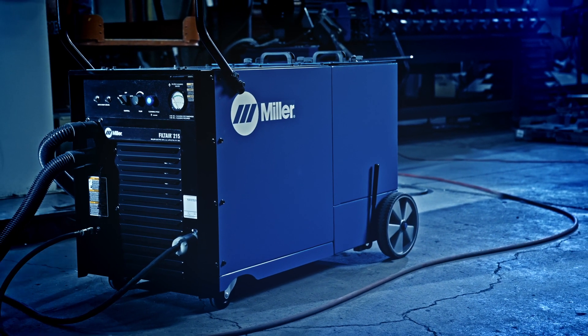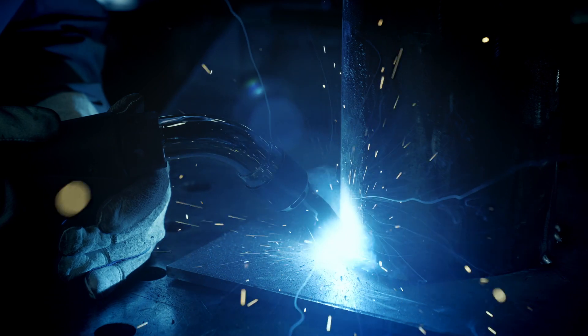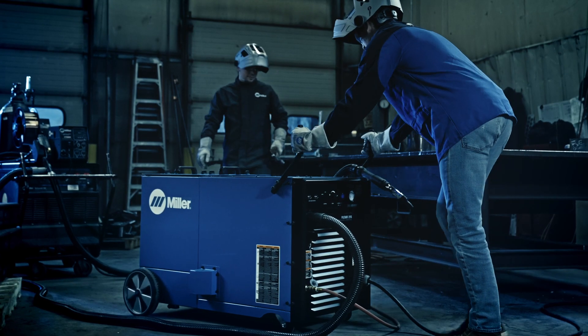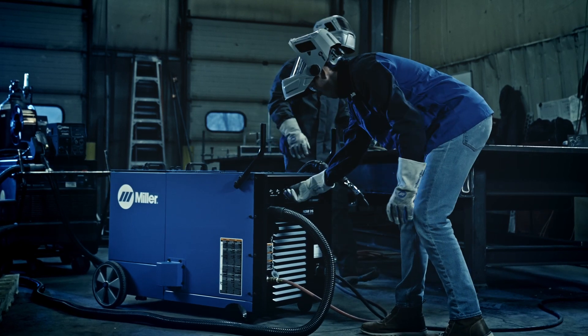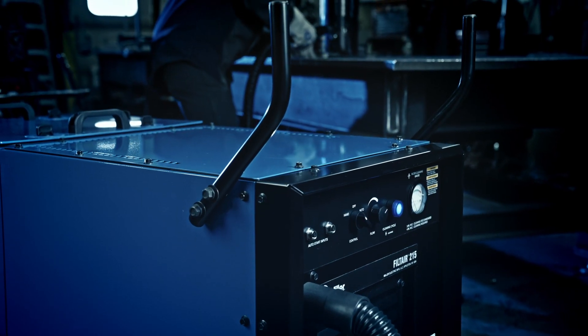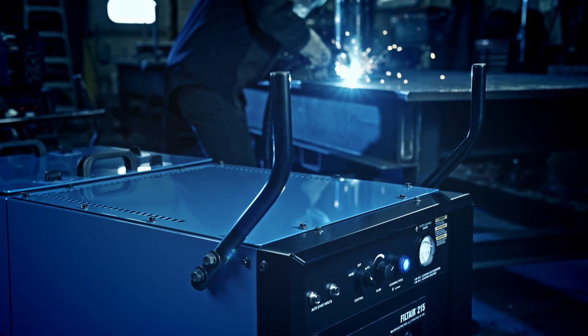Miller Filter 215 is an industrial, high vacuum system designed to maximize fume extraction performance at the source. Ideal for fabrication and manufacturing environments where versatility is needed, the Filter 215 system can adapt to provide fume capture at the source for various applications.